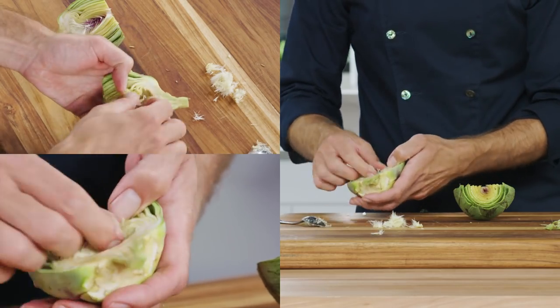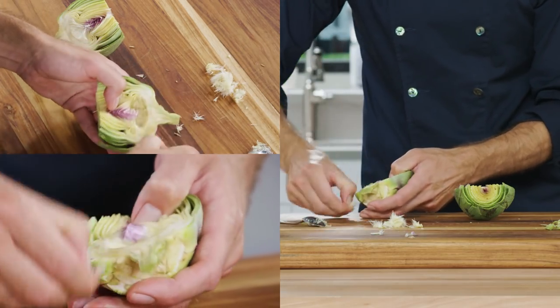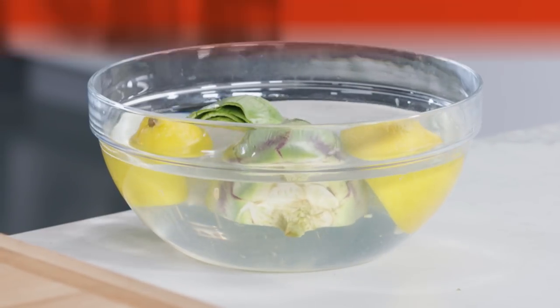Then, using your fingers, pull out the tiny purple-tinged leaves around the choke. When finished, you'll be left with a small cavity. Drop the prepped artichoke halves in the lemon water while you finish the rest.